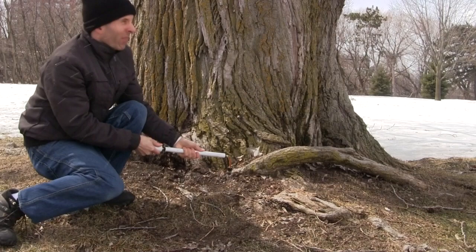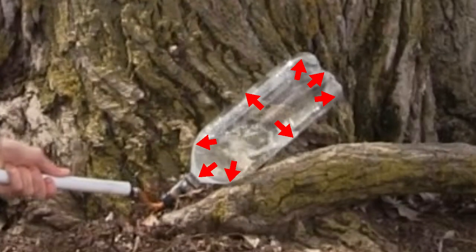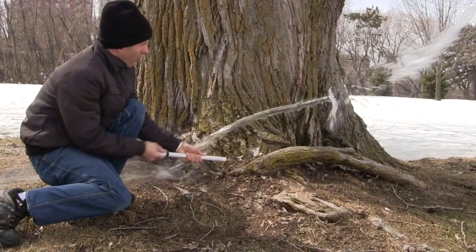Why does the rocket fly in the other direction? When the bottle is sealed, the pressure pushing against the inside walls of the bottle are the same in opposite directions. Pressure against this side cancels the pressure against this side, so the bottle doesn't move sideways. Likewise, pressure at this end cancels the pressure at this end. But when you open this end, the pressure is no longer even — there's pressure against this end, but none here. So the net result is the rocket is forced this way.